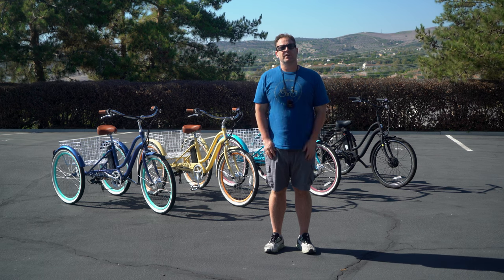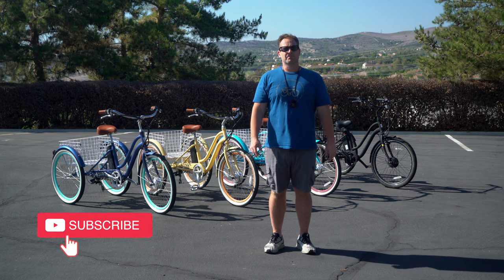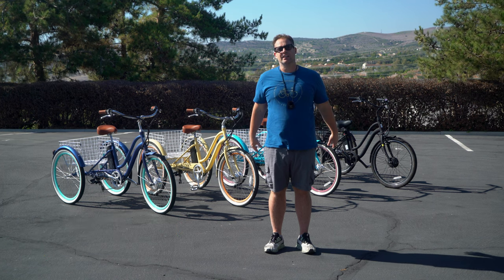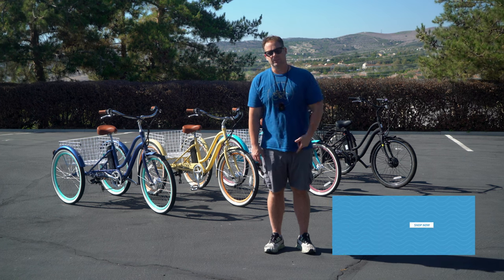Today I'm going to show you the best electric tricycle if you have balance issues, but before I do, hit that subscribe button below. Stay in touch with us here at 630, be the first to know about all the new products we're putting out, content, and of course the giveaways we do for bikes, e-bikes, and accessories. So hit subscribe.